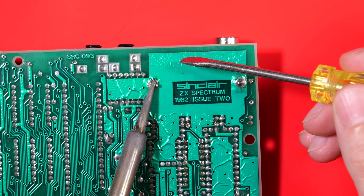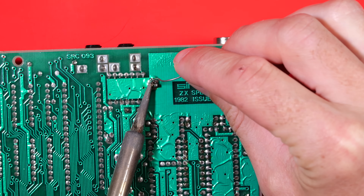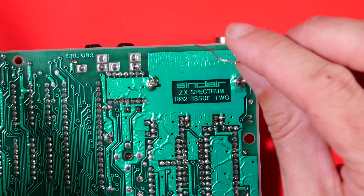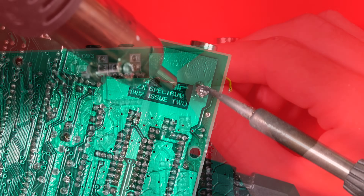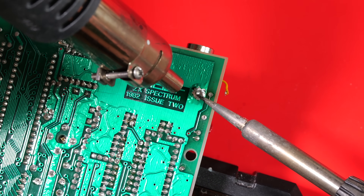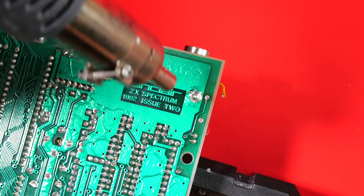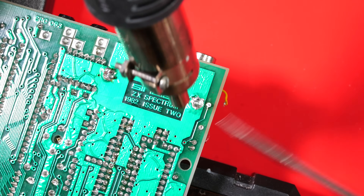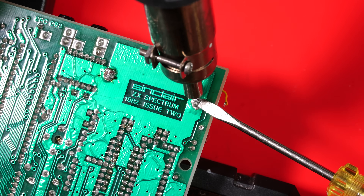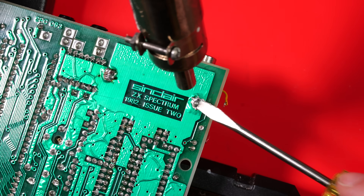The first job is removing the old modulator case. This is a pretty beefy, tricky task. The idea is to get these joints nice and hot — it's a big ground plane with a case attached, so we need lots of heat. Then I can push down on the leg, push it through the joint, and remove one side at a time. The legs are bent over, grabbing onto the board, which makes things even more difficult.